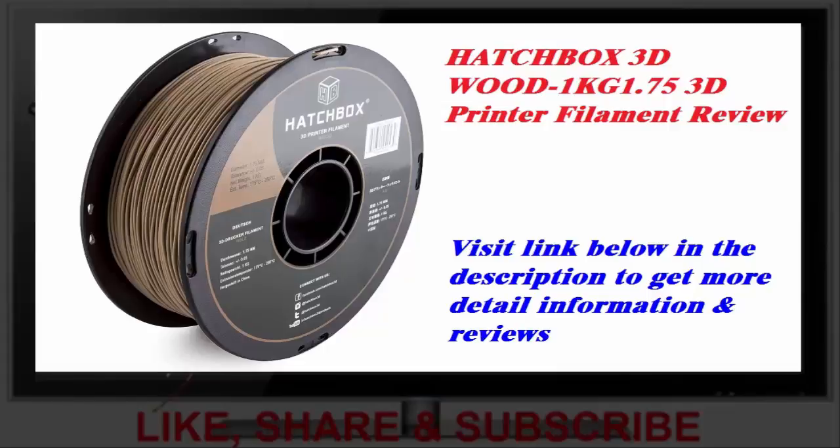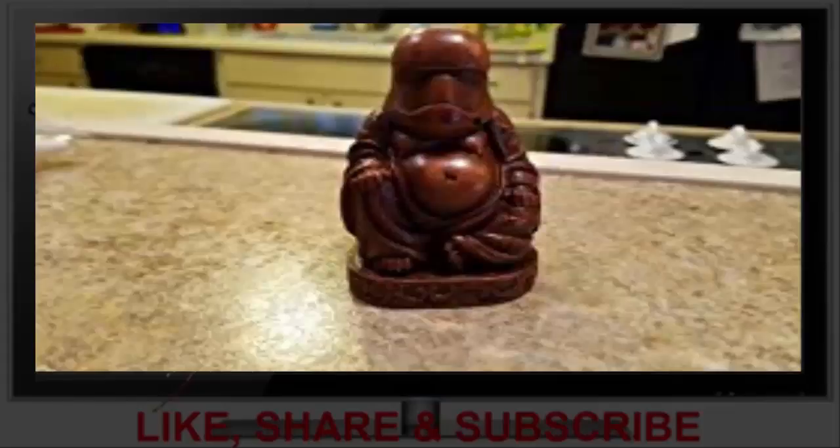When I used the filament for the first time, I noticed that it was extremely brittle. While some regular filaments will snap if you bend them too far, this filament snapped even easier than that. I was initially worried that it might snap as I was feeding it into my extruder.